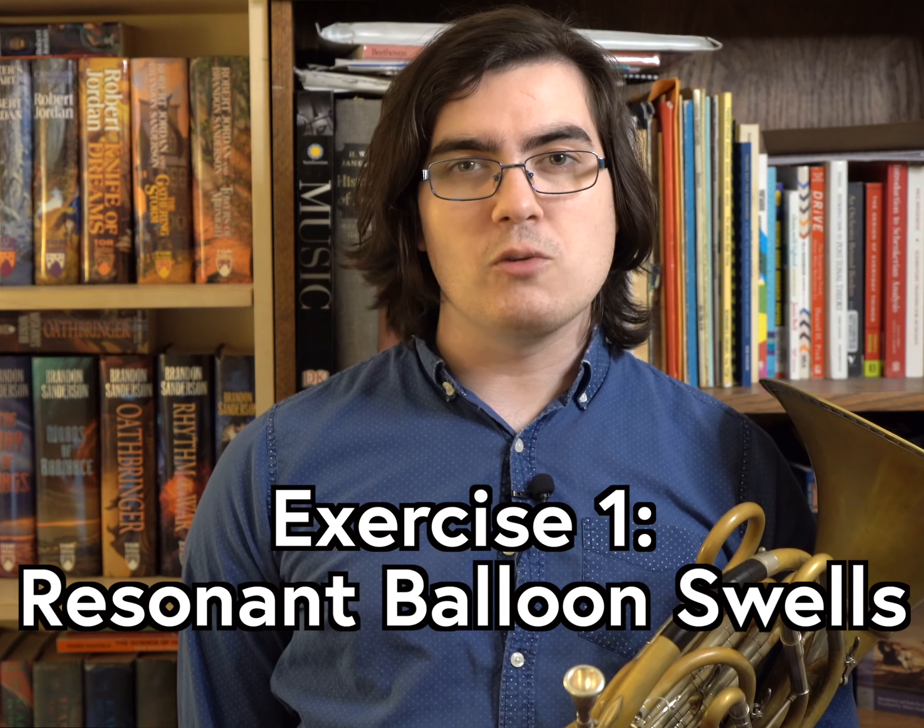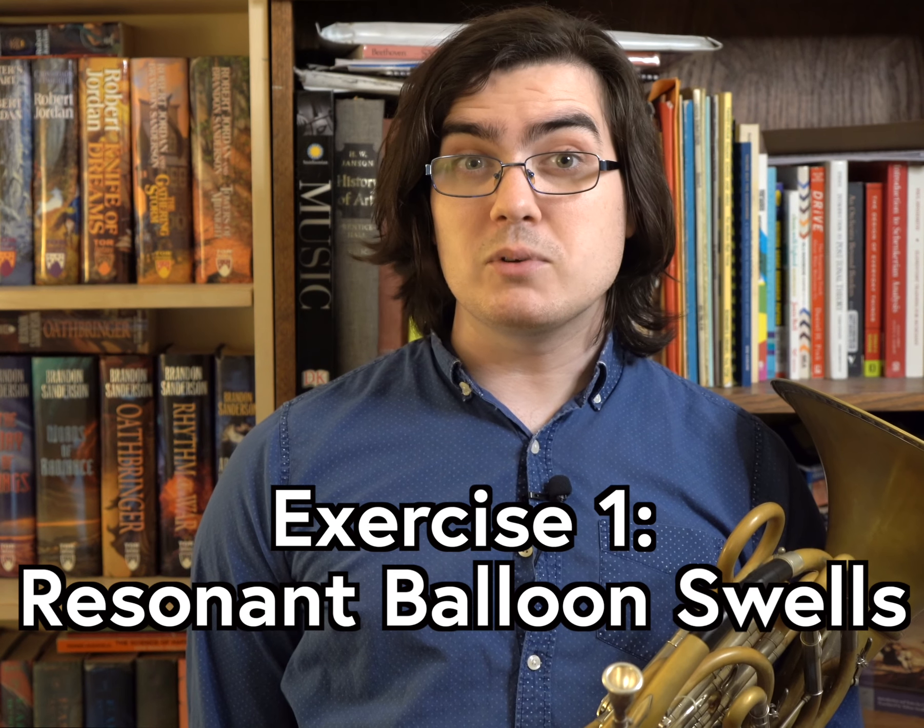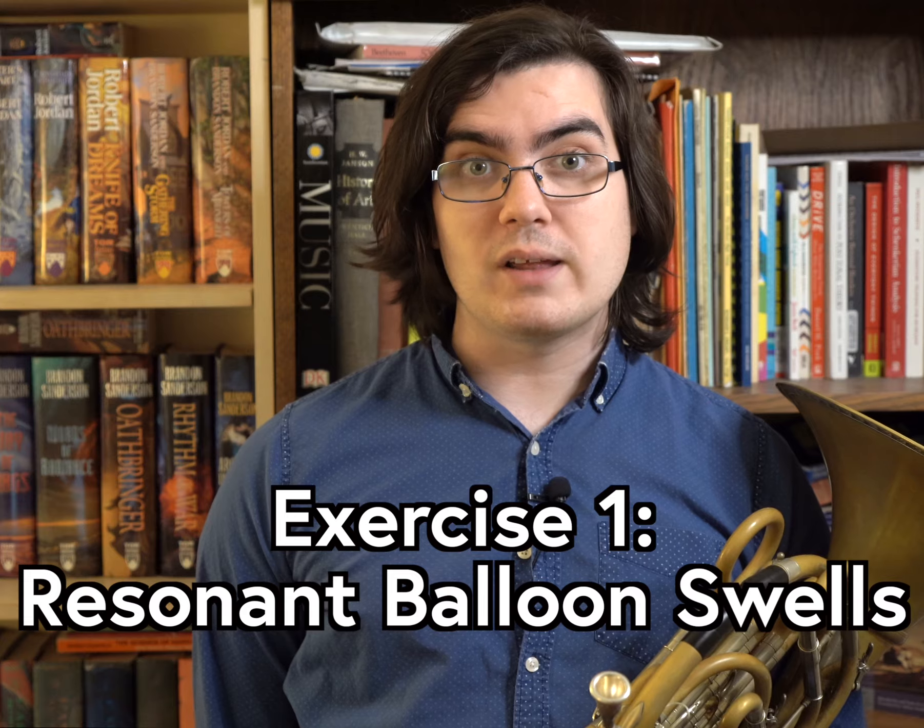It can be hard to find the most resonant and open tone in the mid-low register. Try doing balloon swells to find where your sound in the low register is the most resonant.